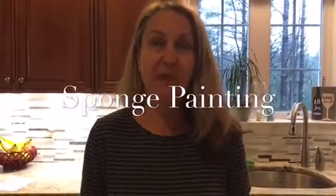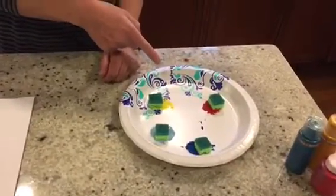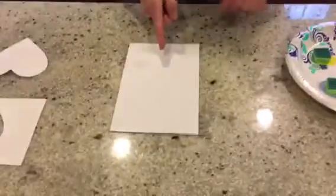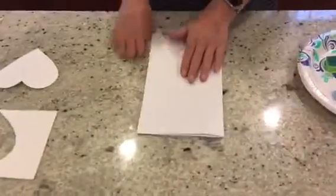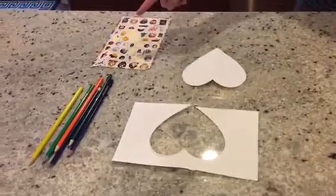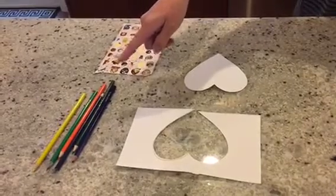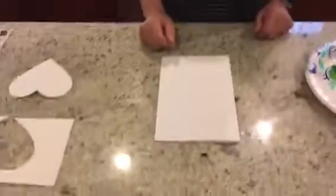Hi everybody, we're going to do some sponge painting today. For this task you don't need many supplies — you will need some paints, small pieces of sponges, a piece of paper or cardstock, a stencil that I made out of paper, and then if you want, some stickers, pencils, and markers at the end for decoration.